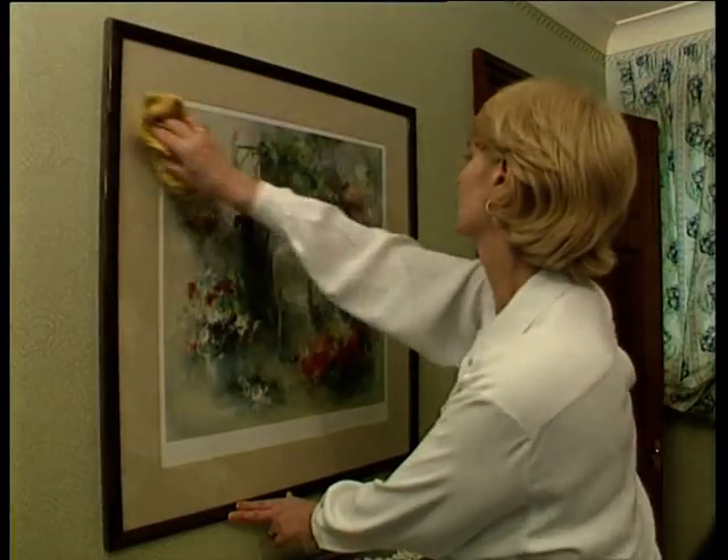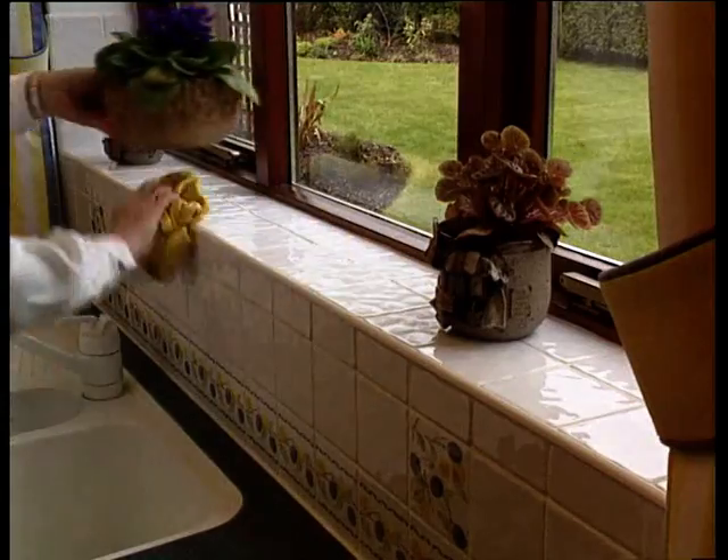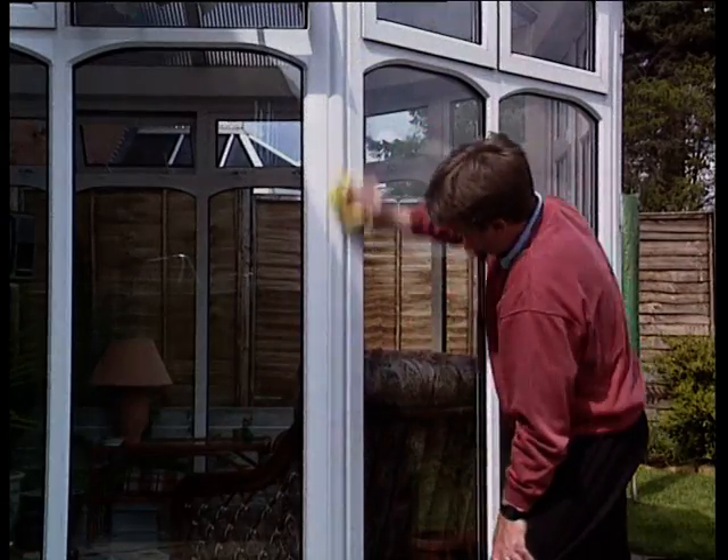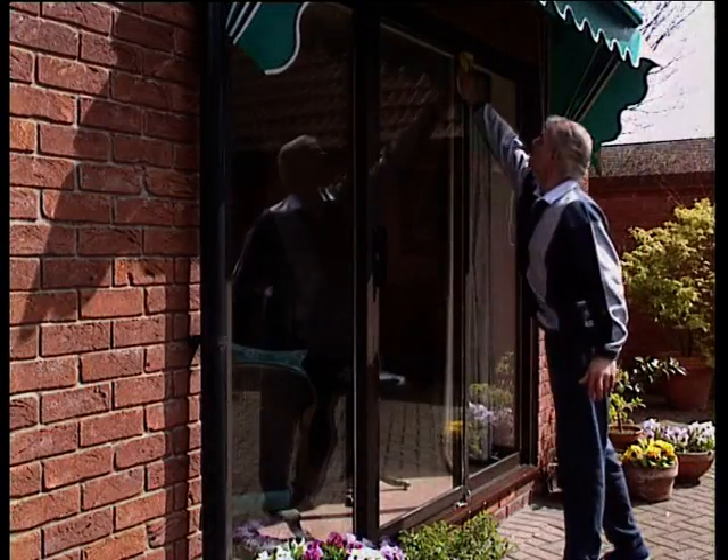Neat Ideas Super Absorbent Shammy is equally at home all around the house or working on the car. Why not put it to the test? Take your Neat Ideas Shammy to the checkout right now.